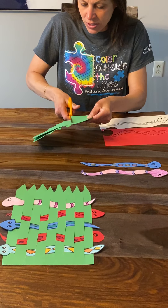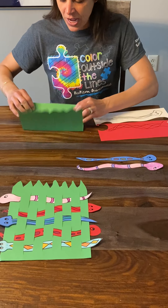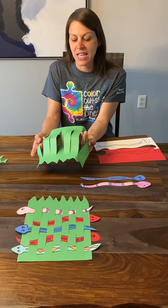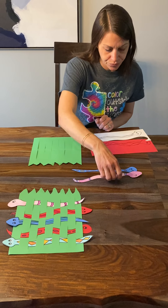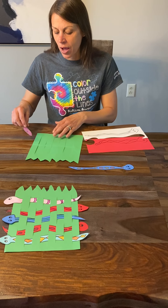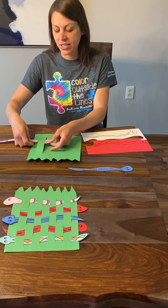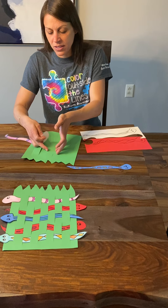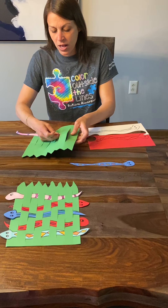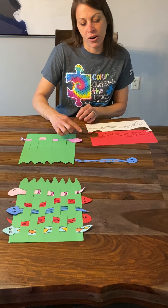I don't want my paper to fall apart, so maybe one more here. They don't need to be perfect. When I open it up and kind of flatten it back down, I have all these slits that I can weave my snakes in and out of. So we're going to take one of the snakes — it doesn't matter how you start. I'm going to go ahead and start with the first snake going over the first piece and under the second, over the third, and then under the fourth — over, under, over. And you can see my snake weaves in and out of the grass.